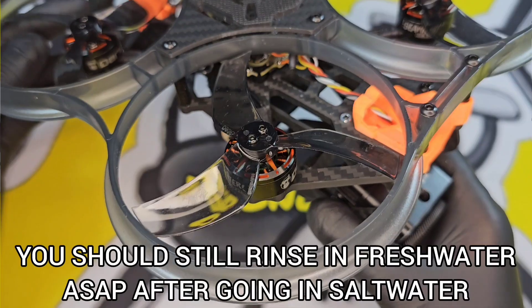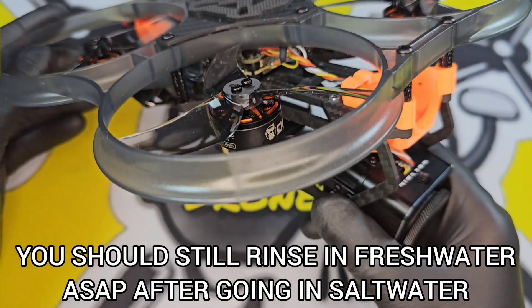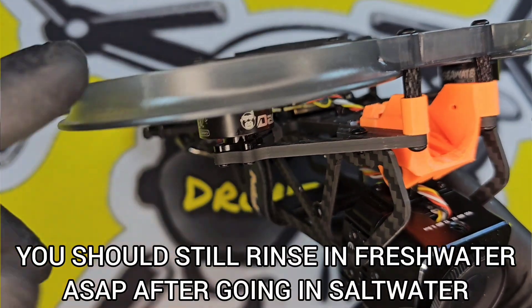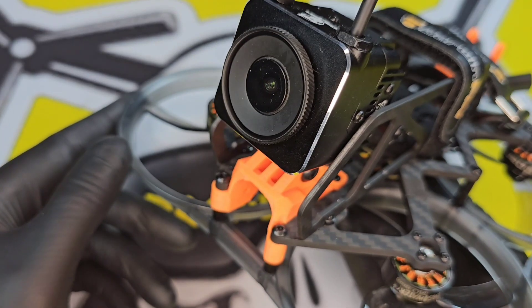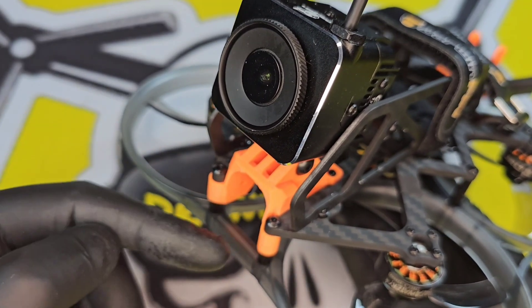The motors are specifically designed for three and a half inch ducted drones. They're 2200kV and provide the Mini 3 with over four kilograms of thrust.